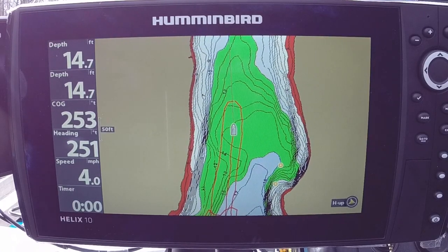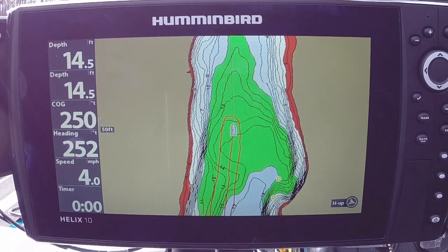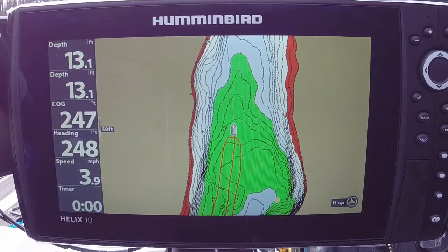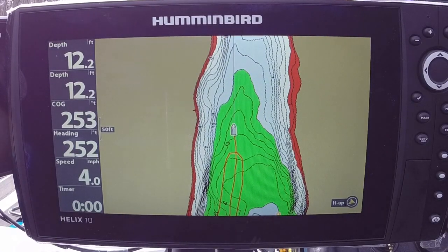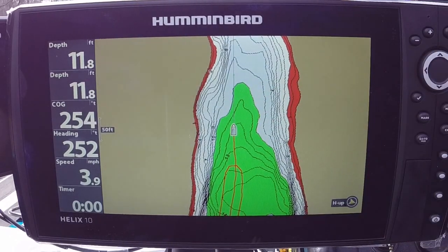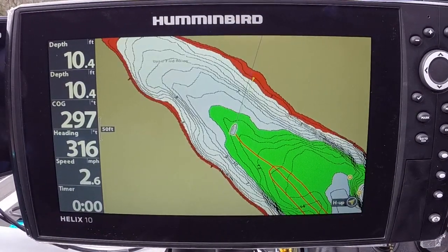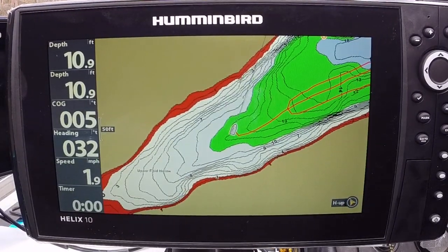The wind just pushed me so my Course Over Ground changed — still though, it's one reason they say to do it in still conditions; it's a lot easier to check. Got a big wind gust. Just hold your boat straight, that's all you have to do. And if you notice on the map, the green line and the purple line — let's turn around and start out the other way — the green line and the purple line are pretty much on top of each other when you have everything set correctly.